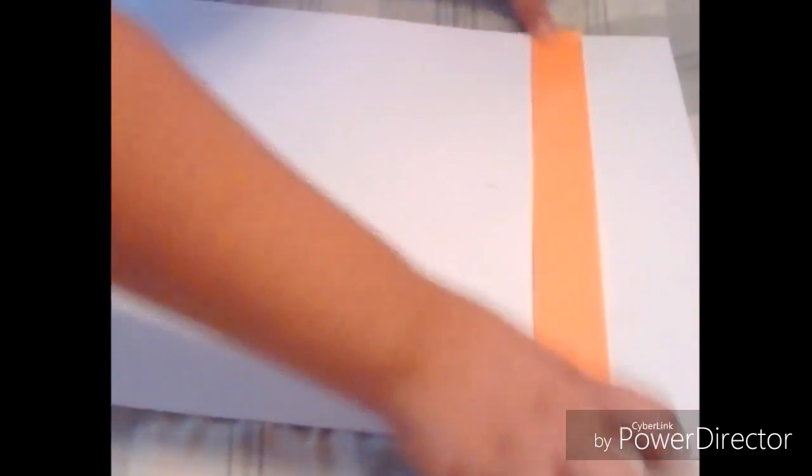Okay guys, first you're going to get your tape and cut a strip of it to make the diamond outline, like I'm doing right here.